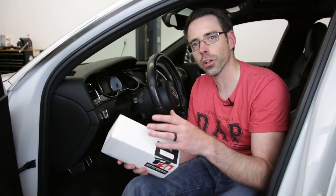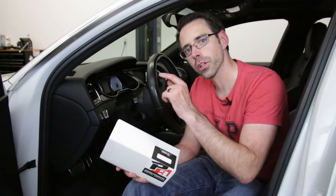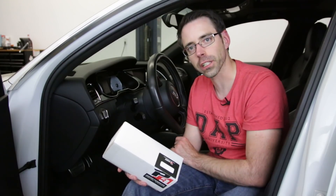Today at shopdap.com we're going to be installing a P3 Cars Boost Gauge on our B8.5 Project S4.